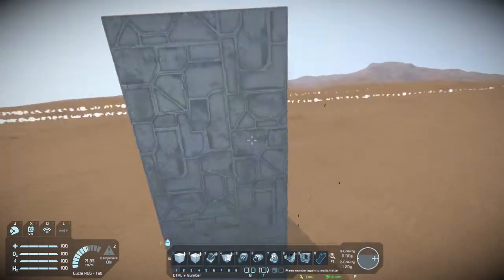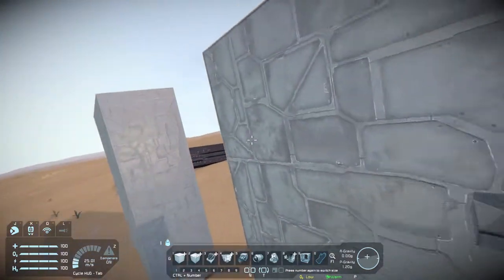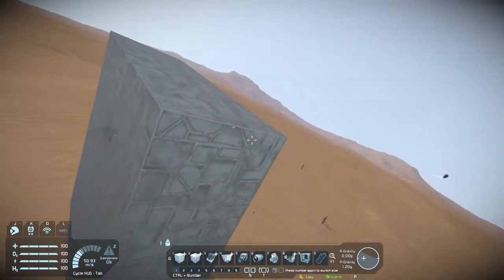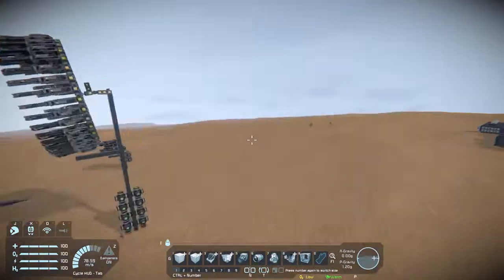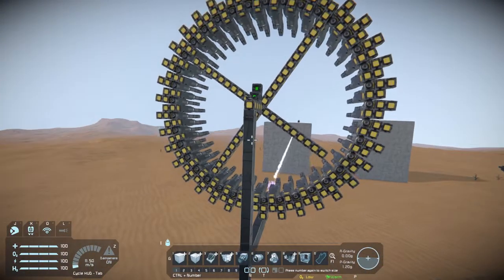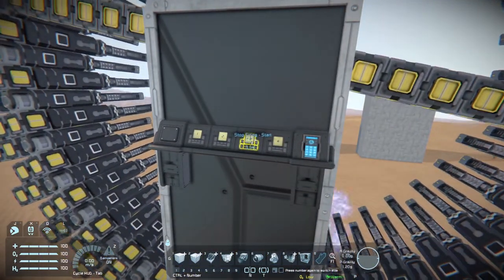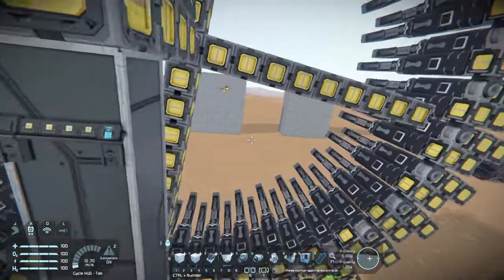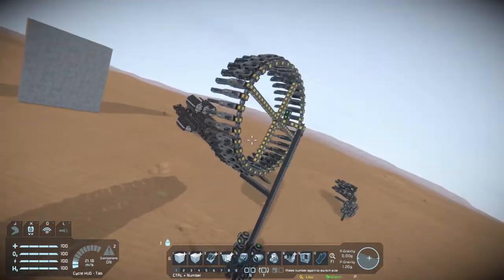This was several blocks thick of heavy armor that I just tested through and it just pierced that almost immediately, which is not surprising. And then I made another design. I'm going to turn this off for now because that's pretty loud. It's kind of unstable honestly, which is not surprising.